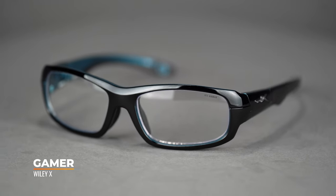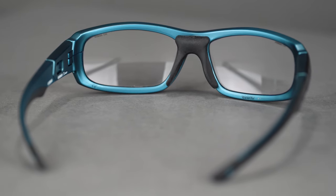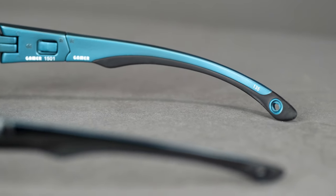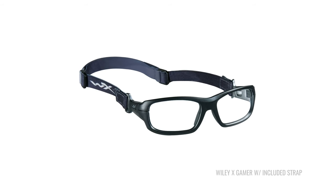What I'm starting with is the Wiley X Gamer, one of my absolute favorites and an all-star in the lineup. One of the things I love so much about the Gamer is you have grip on the nose, you have grip in the temples, and it also comes with a leash — or rather a strap — that goes along the backside of the temples. What's even cooler is that the temples are convertible with the included full strap design, so you can get more of a goggle function out of that full strap design. You don't have to decide before you buy; you can decide what works best for you.